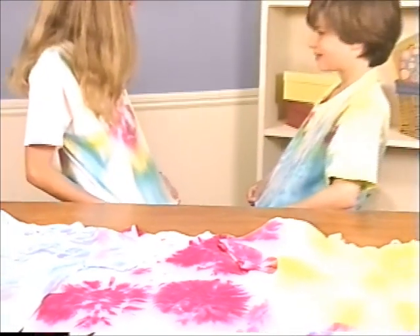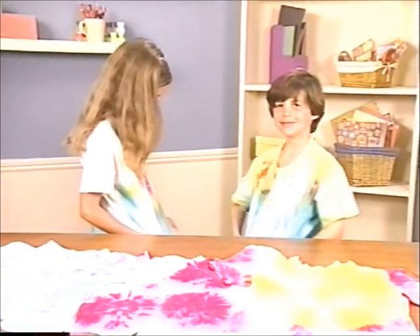These t-shirts make a great party activity, take-home favor, and a brilliant fashion statement all in one.